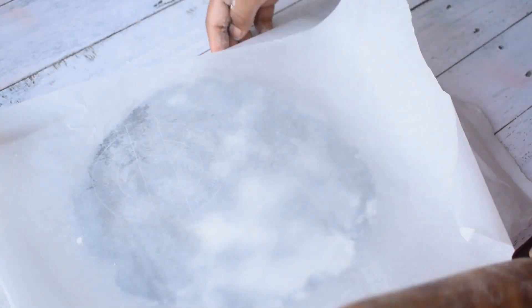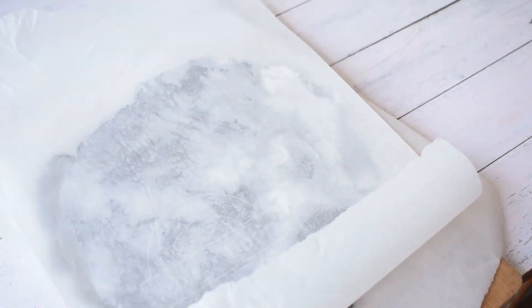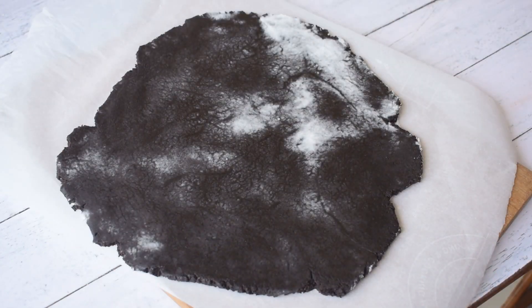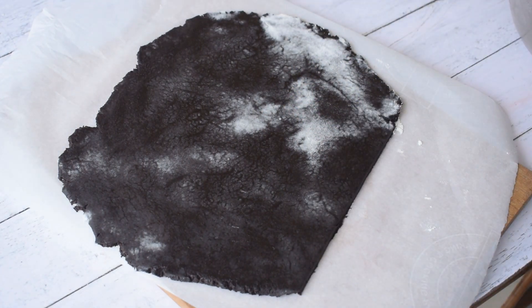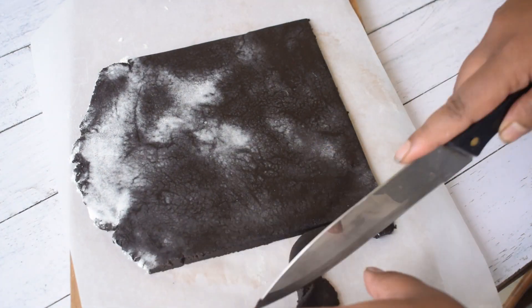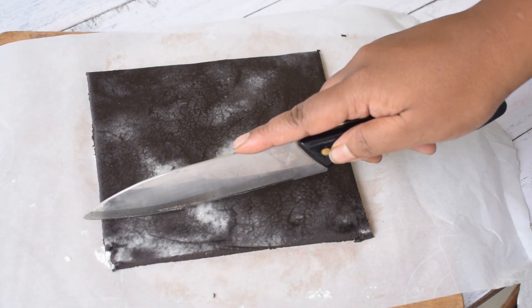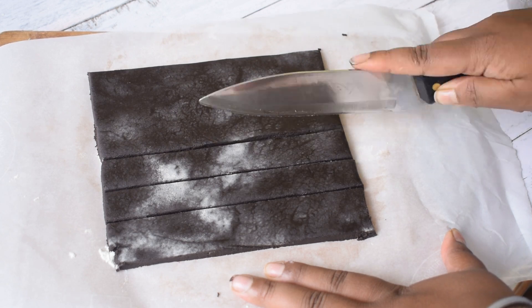After rolling it, we will remove the parchment paper. Now we will cut out our cookies. I am using a cutter here. Since bourbons are rectangular shapes, I will cut them in that shape. First I will cut the uneven edges, and after that I will cut the cookies in long rectangular shapes.